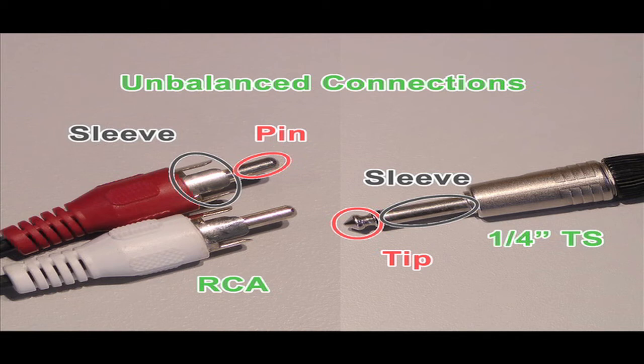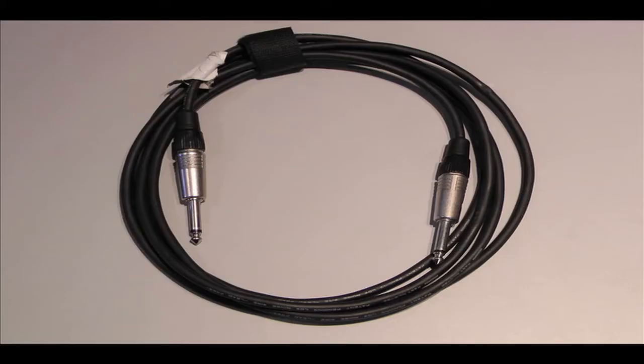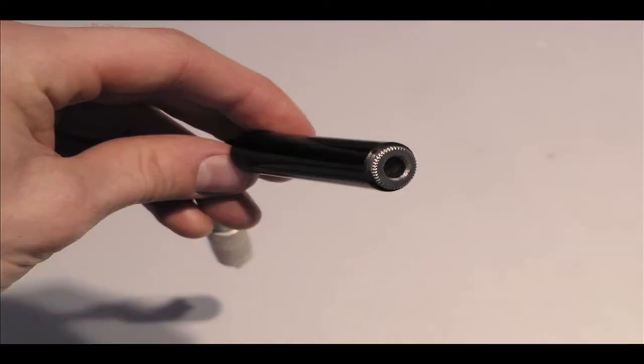More often than not, the signals they carry are at a level used by most non-professional consumer audio gear. It is worth noting that TRS, TS, and RCA cables use male plugs at both sides, meaning that each side connects into a female port.